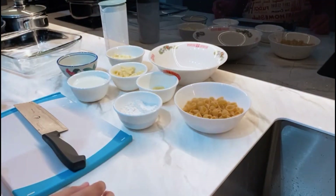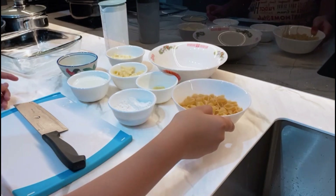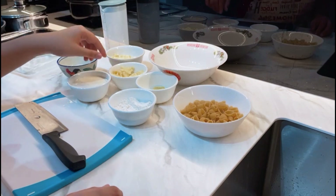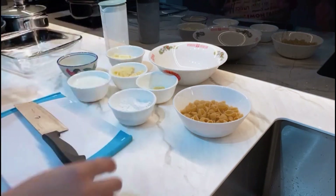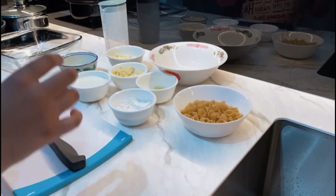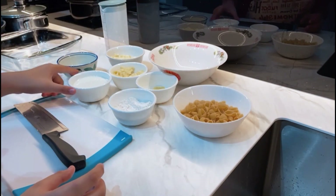So over here we have 25 grams of flour, 100 grams of mac and cheese, 75 grams of cheese for the toppings, and 50 grams of cheese for the sauce. We also have 2 tablespoons of butter for the sauce, 30 ml of milk and 100 ml of milk.